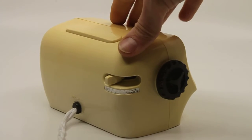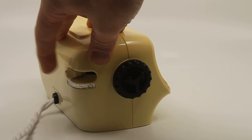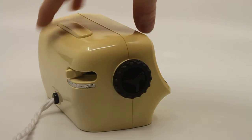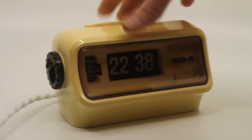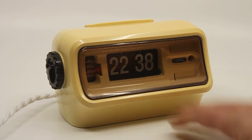This one has a sort of different style switch for the alarm on the back. The alarm is quite loud, as you can hear. This clock is in really good condition — cleaned inside and outside.